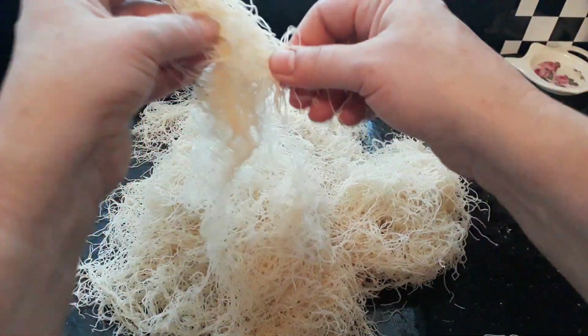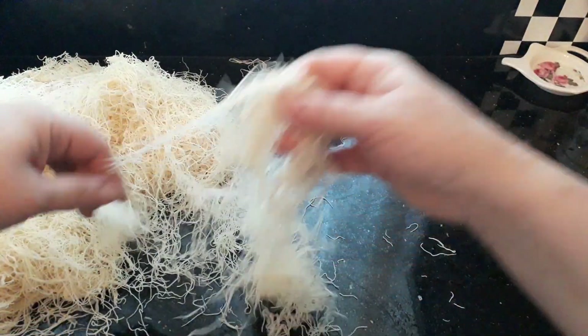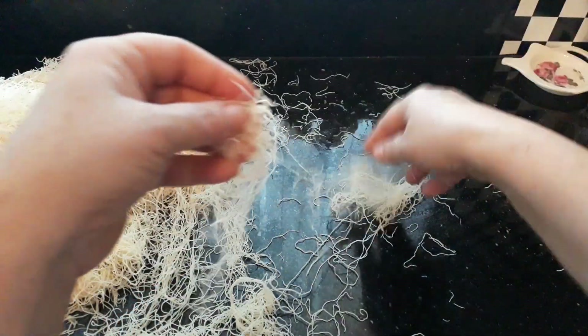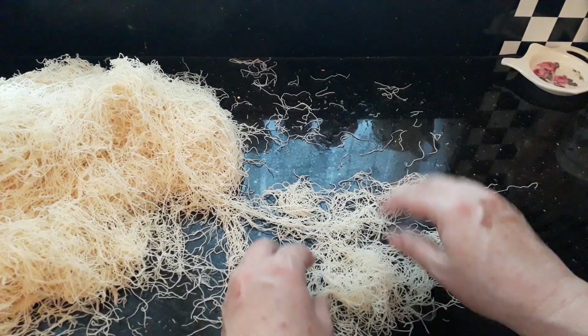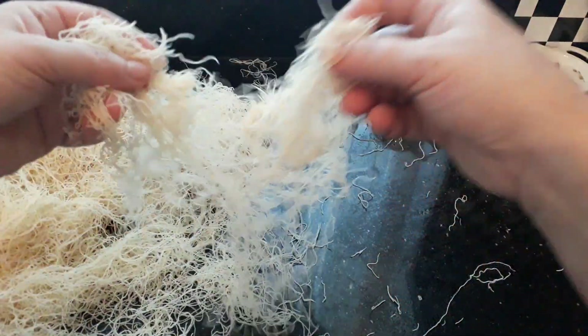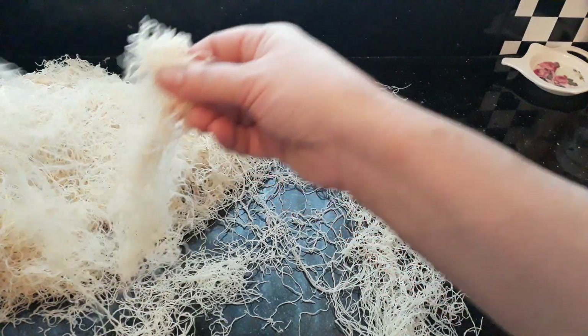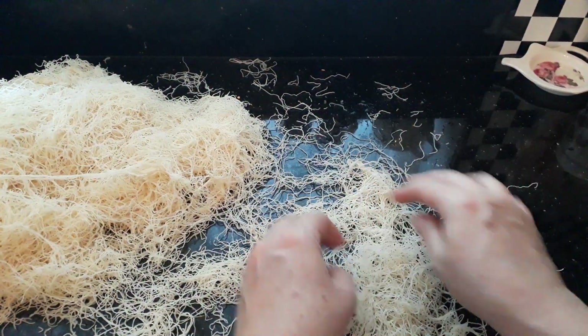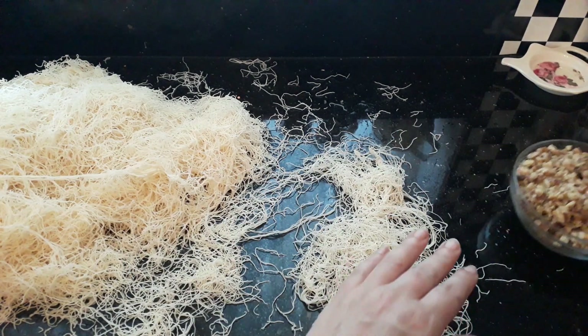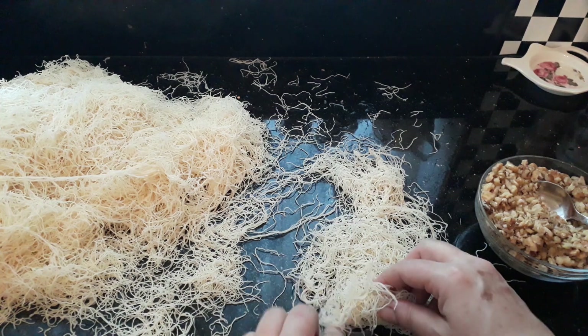Now we've got our Tel Kadif ready and the sherbet is simmering away for 10 minutes. We'll let that cool down. For the tray method, you just open it up, put it in layers, put your nuts in between, and cover with another layer. For the wrap method, take a little bit, get a spoonful of your nuts right at the beginning, and then just start to roll it over.